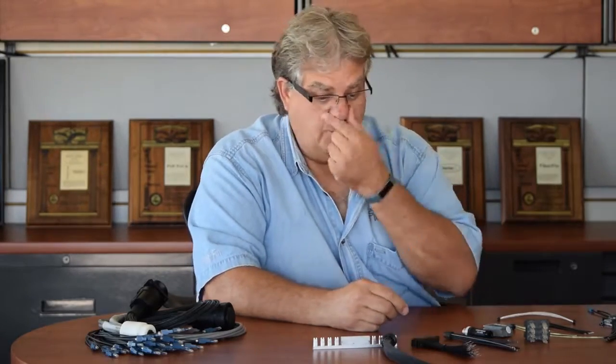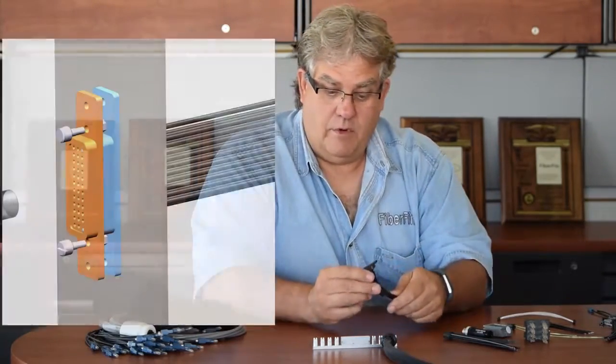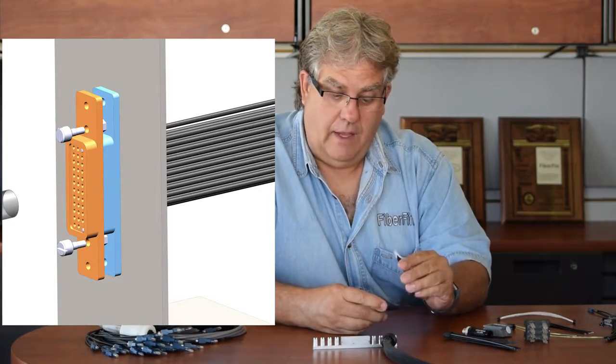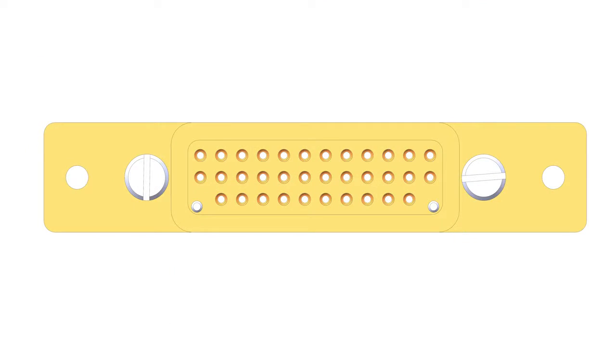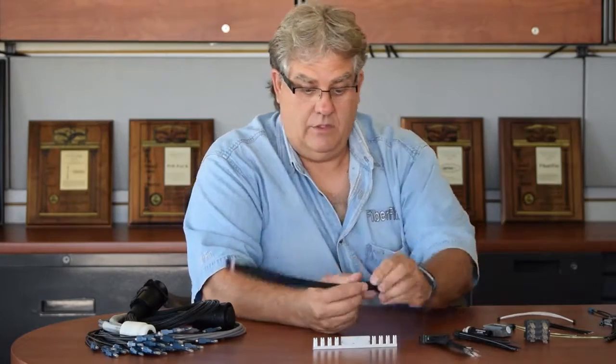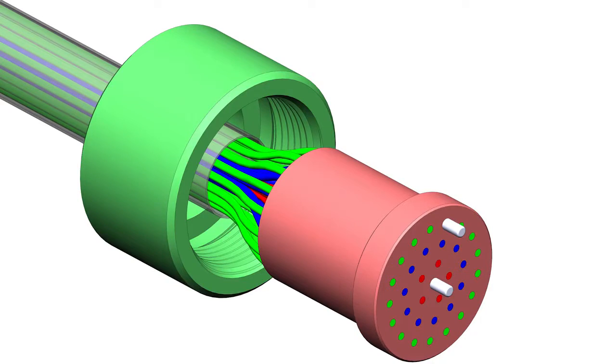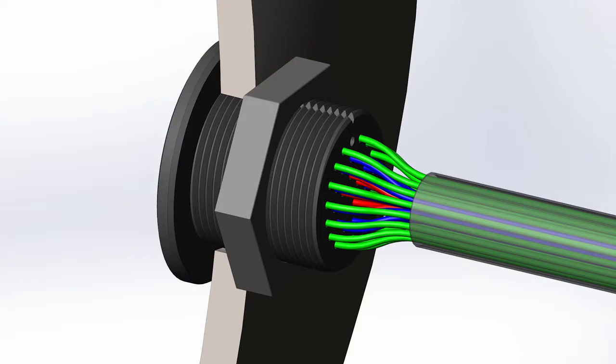This was for another customer that had a unit where testing was needed in the back. They had this as a snap-in so they could test 20-some LEDs all at one time.